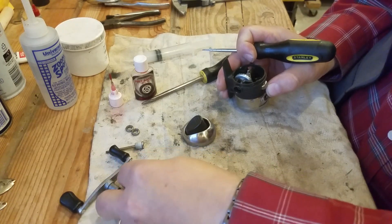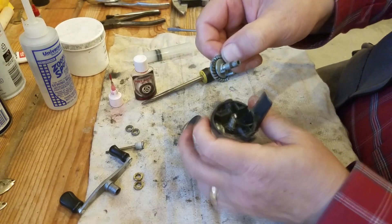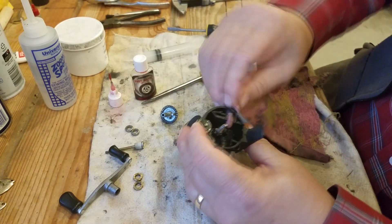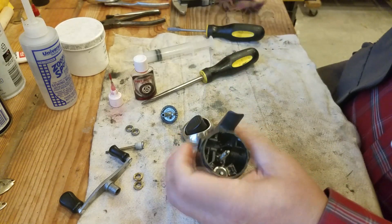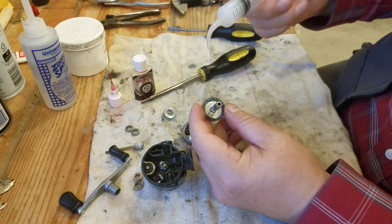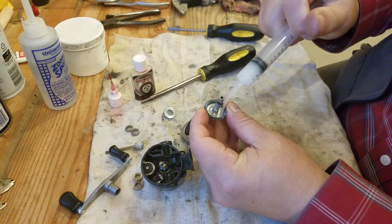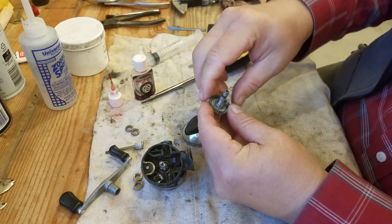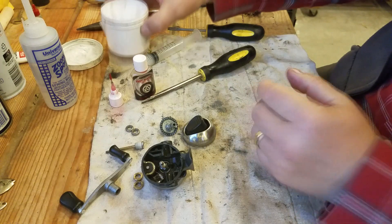Don't throw these away — keep them. Put them in a little plastic bag and mark them. Now I want to clean things up a little bit. I already serviced this and have only used it a little bit since, but I still want to clean it out. We're also going to add some grease to the anti-reverse lever here — this is a neat way to put grease in there.